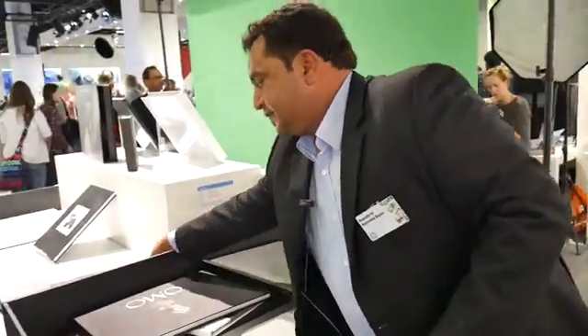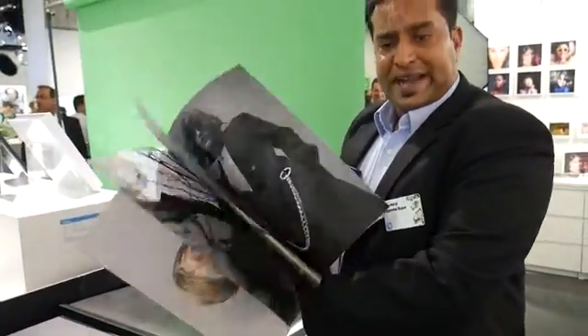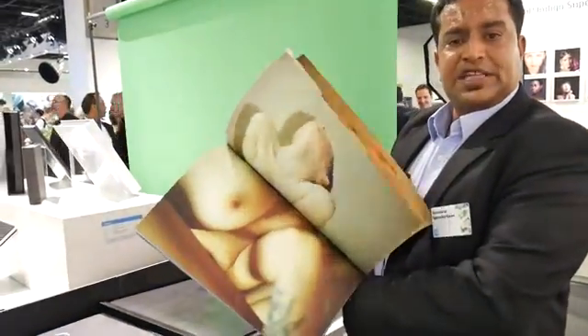Beyond the photography industry, we also work very closely with the fashion industry. These are superb fashion catalogs that have been produced on the HP Indigo presses.